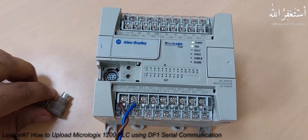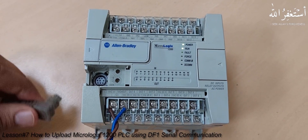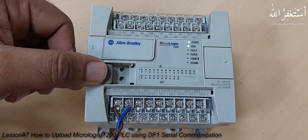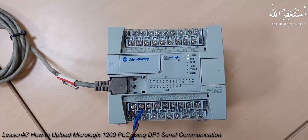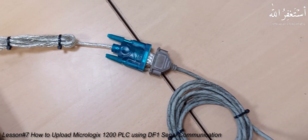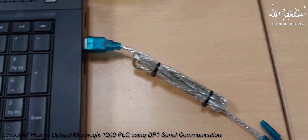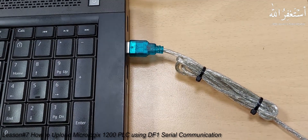Now let's connect the PLC and the PC together. First we will connect this round shape connector into the PLC serial DF1 port and power on the PLC. The other end of this cable will be connected to the DB9 connector of the USB to serial converter, and the USB connector will be inserted into the USB port of the PC.